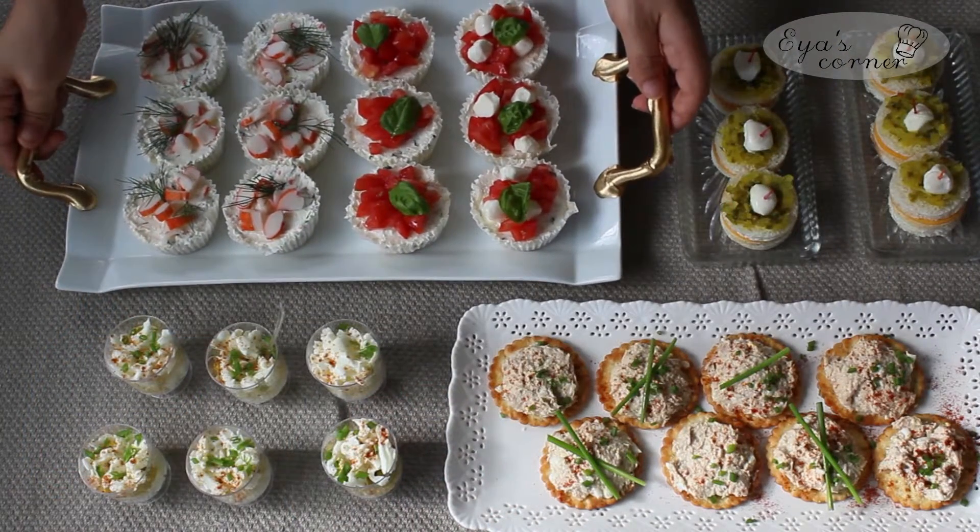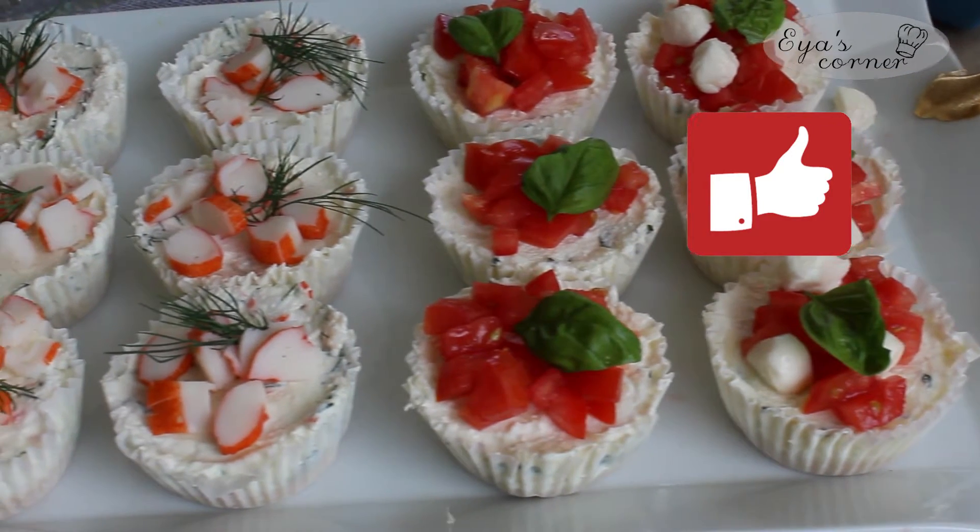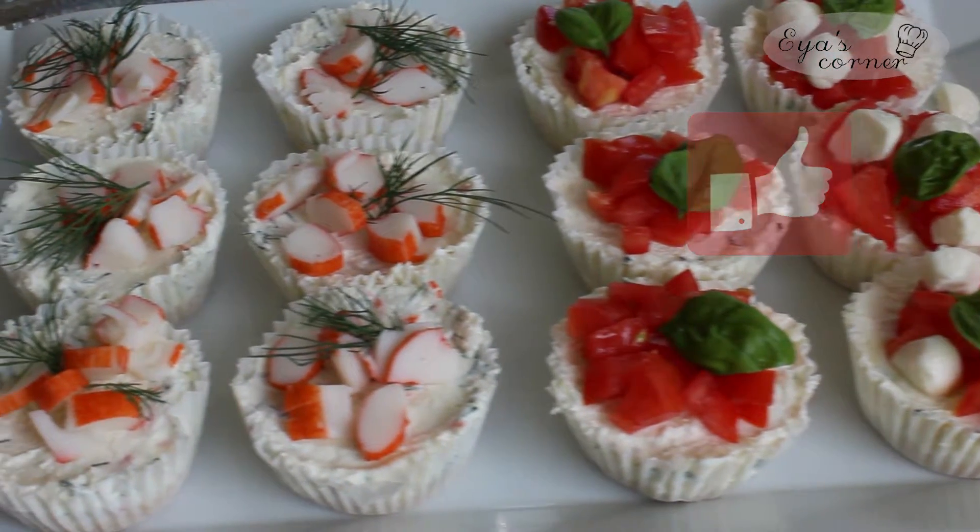If you enjoyed this video, don't forget to give it a thumbs up and let me know in the comments below which one is your favorite. See you in the next video!